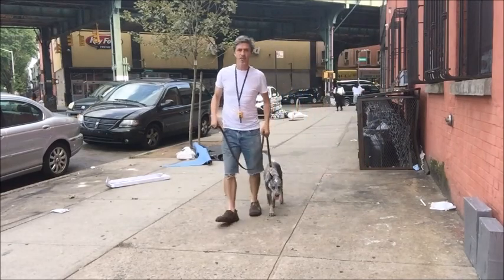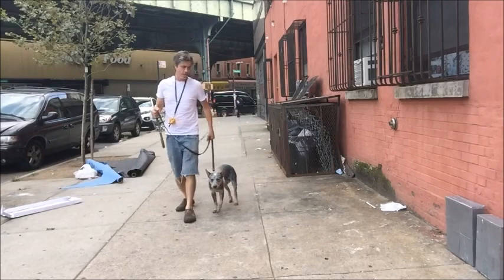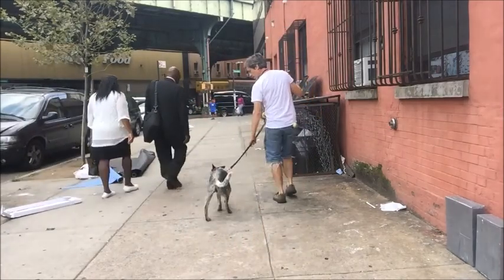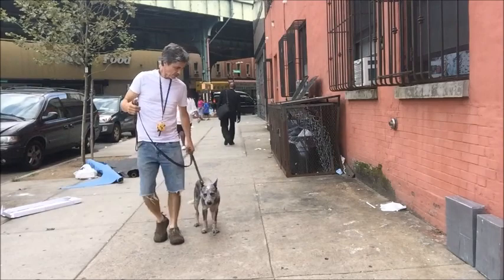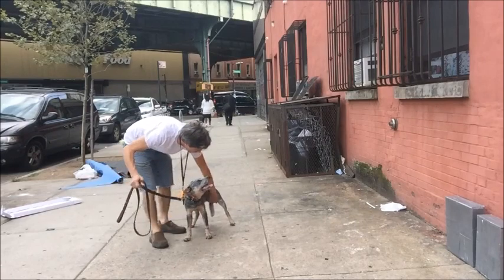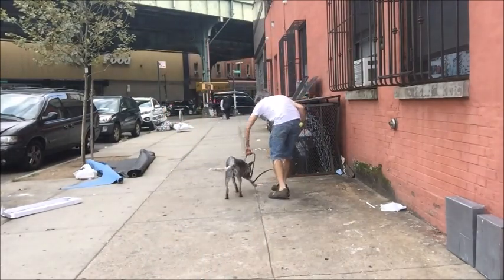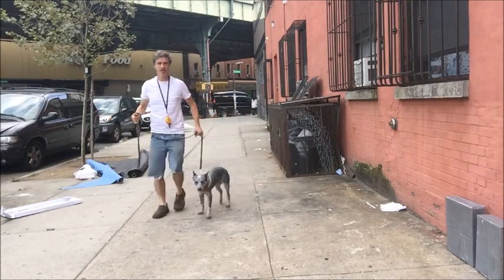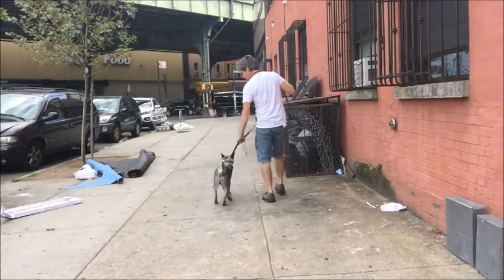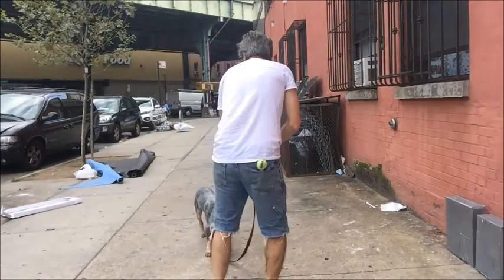We can also do it from the whoa position — heel, heel. The dog stands when you say whoa. Put your hand under there to make sure he stands up. Whoa. Kind of heel. See the attitude? Whoa. No, whoa.